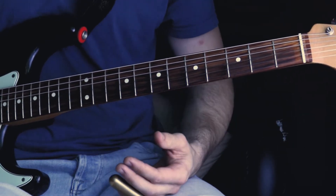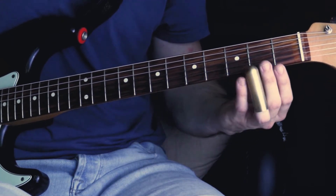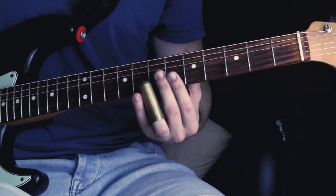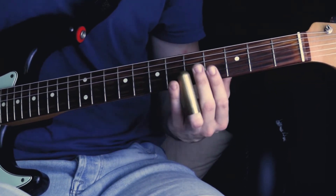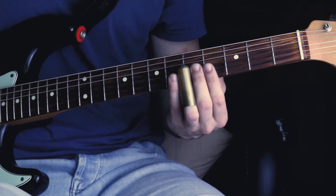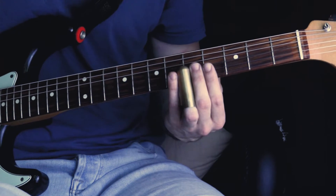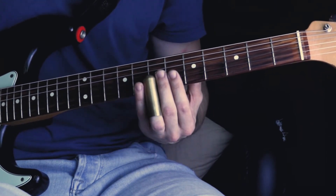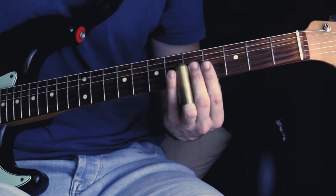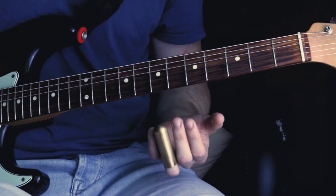Then you play the open E string again, followed by the second fret. And then you slide all the way to the seventh fret on the E string. Play the fifth fret on the B string twice and give the second note a vibrato. And then you slide into the seventh fret on the B string.